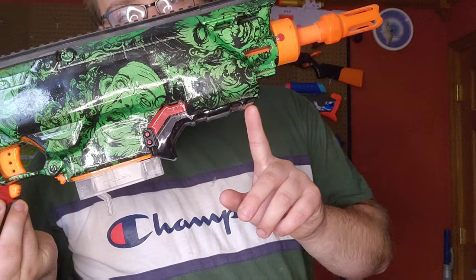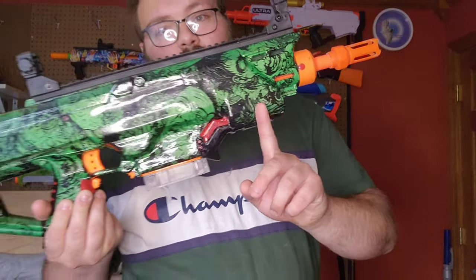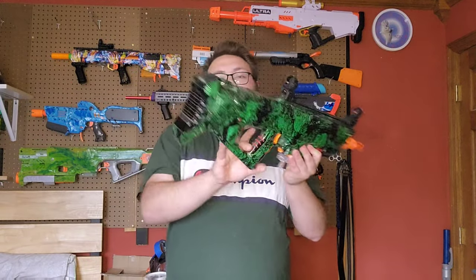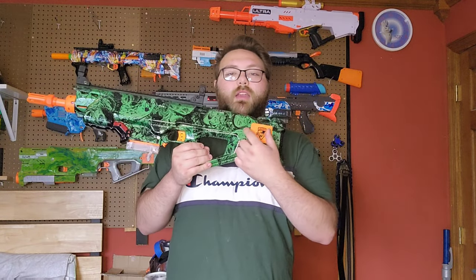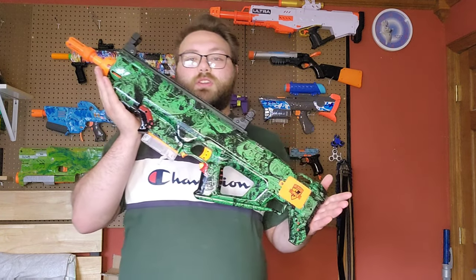You can see the second one right here, so there's two Rapid Strikes in here. And then a Recon Barrel with a Demolisher top end, and a Stockade for the battery tray. So there's a good many blasters that gave their lives to complete this one glorious blaster.